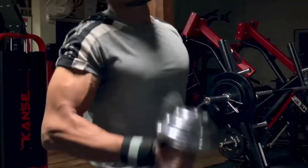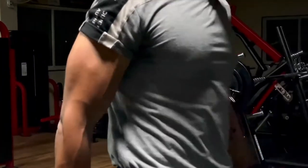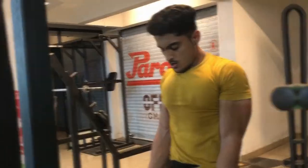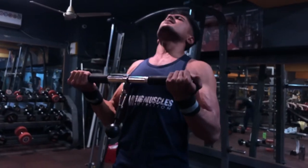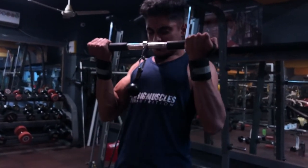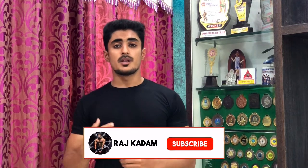The last exercise is Machine Barbell Curls. You perform it like normal barbell curls, but lift the weight to the top and then slowly lower it — don't rush the descent. You want to feel the pump, which is the burning sensation in your muscles.